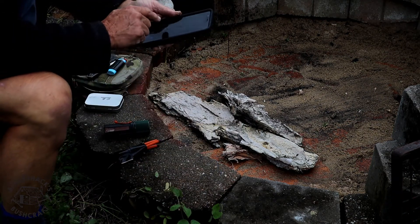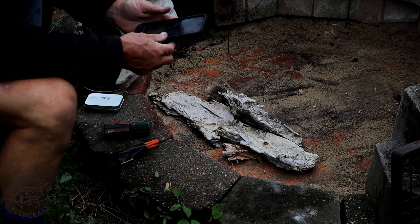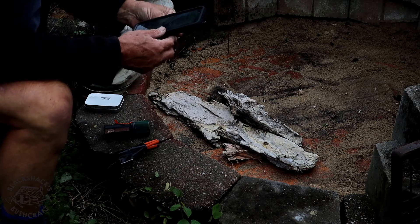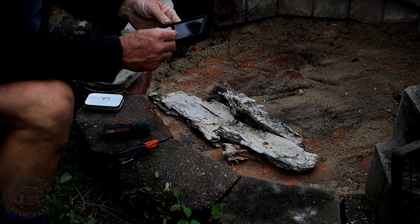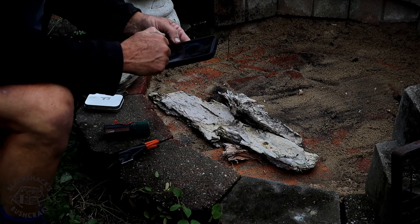I'll just get the stopwatch ready. When I upload this video I'll fast forward the middle section — we'll see the beginning and the end. I'll fast forward the middle because we don't want to sit here for 10 minutes watching it burn.